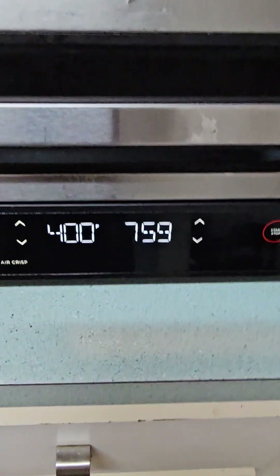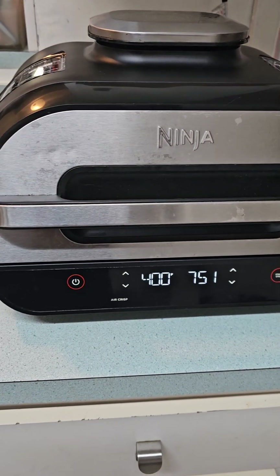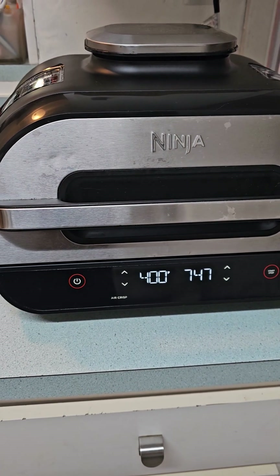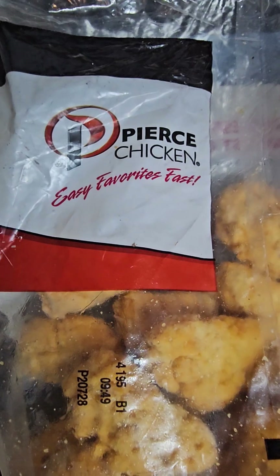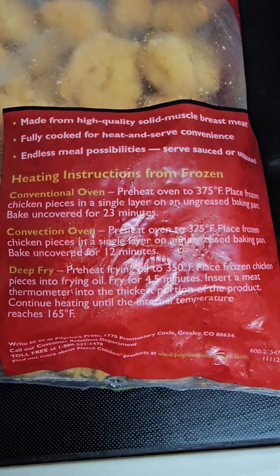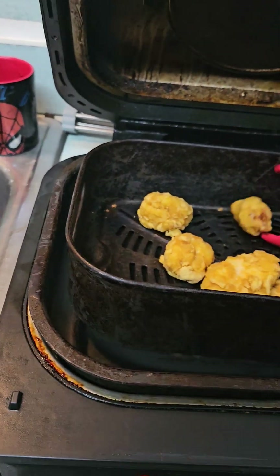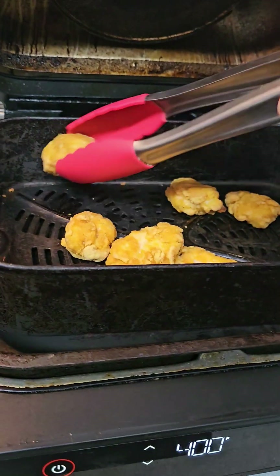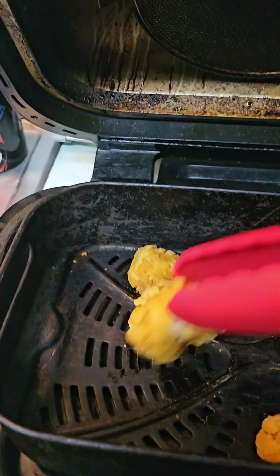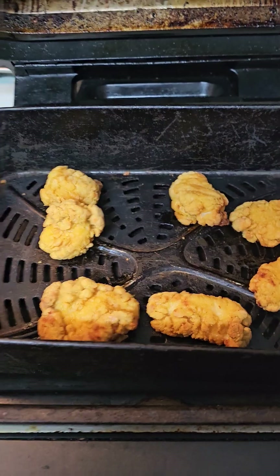They're frozen. I'm using the Ninja air fryer set at 400 degrees — go for eight minutes. I flip them at the four-minute mark. By the way, these are Pierce's chicken boneless wings. There are no instructions on the package for air frying, which is why I'm putting this out there. At the four-minute mark I flip them and they're already starting to look nice and golden.